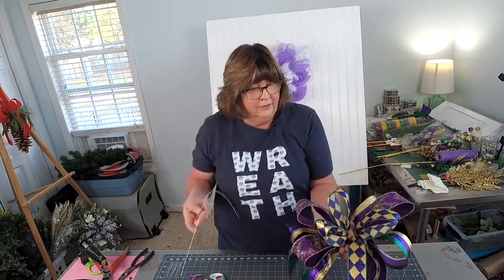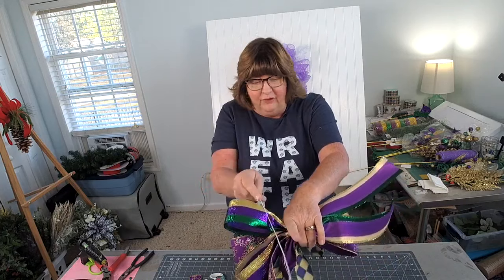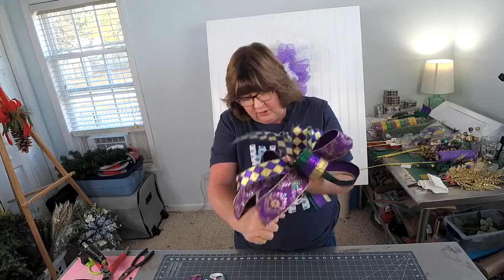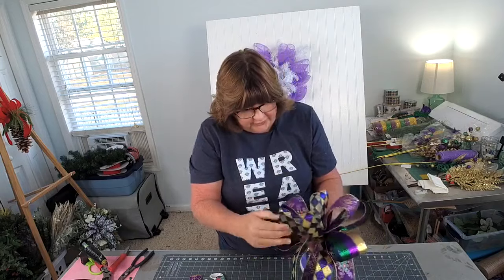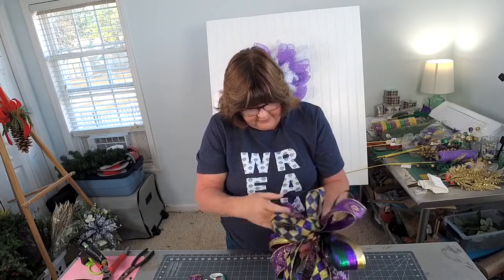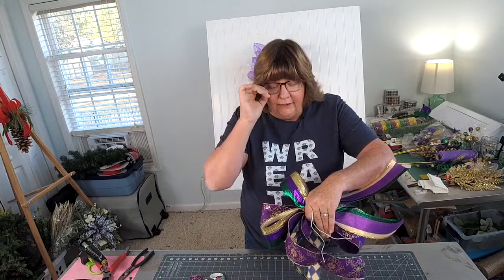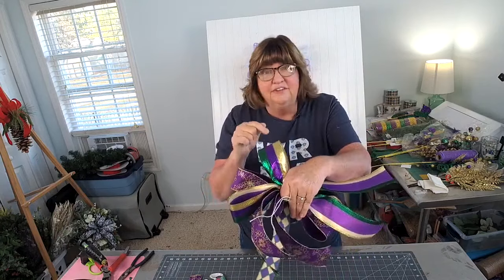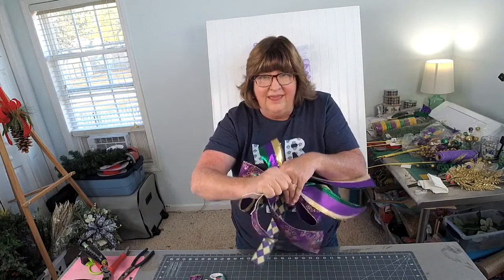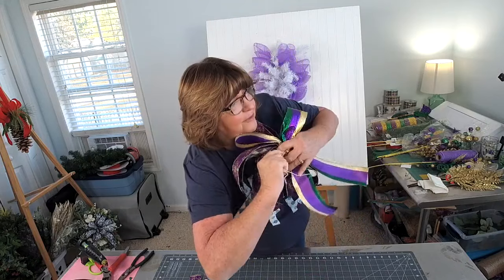I'm going to take a florist wire, turn my hand over like I'm checking my watch - that's what Julie says. I'm going to pick my pointer finger up, slide that wire right underneath my finger, wrap it around the center of the bow, and pull real tightly. Now I'm going to adjust my loops exactly where I want them to be. I'm going to pull with my dominant hand the wire away from me, and with the hand holding the bow I'm going to pull it towards me. That tension helps tighten the wire when you twist it to make your bow.